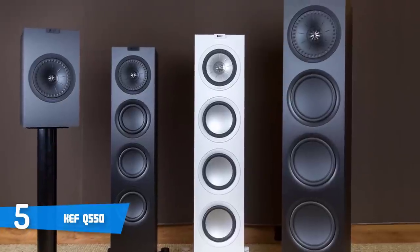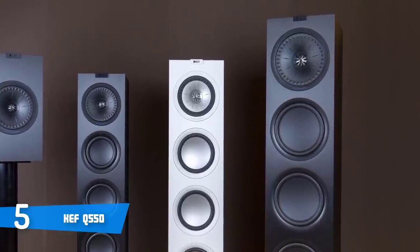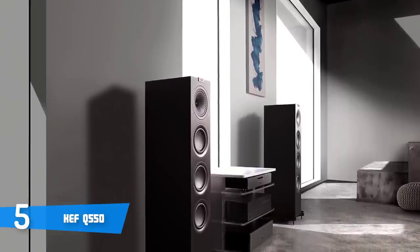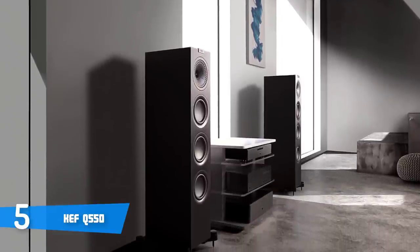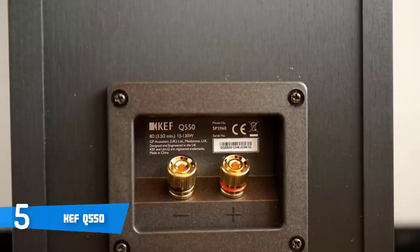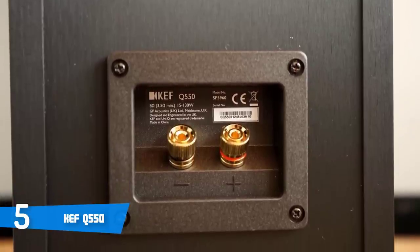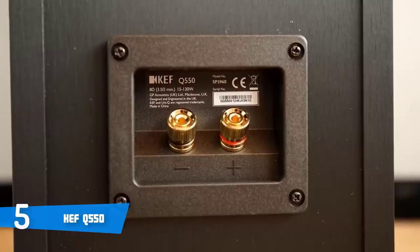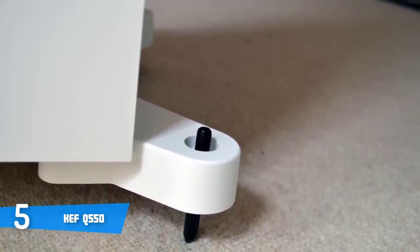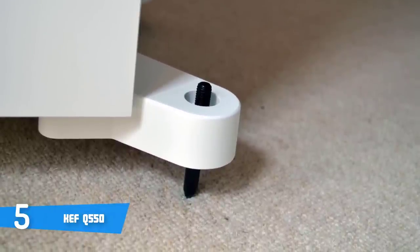As on most KEF speakers, you'll find their distinguished UniQ driver handling the highs and mids of the Q550 — a 5.25-inch coaxial mid-range tweeter. By storing the aluminium tweeter in the mid-range cone, you can optimize the time alignment between the two drivers and reduce any phase issues you'd normally get with a traditional tweeter and mid-range configuration. This also develops the omnidirectional response, and the tweeter uses a tangerine waveguide to minimize interference. Bass duty is handled by a 5.25-inch aluminium woofer and two 5.25-inch auxiliary bass radiators fitted with newly developed surround and suspension to ensure optimal control of the lower frequencies.